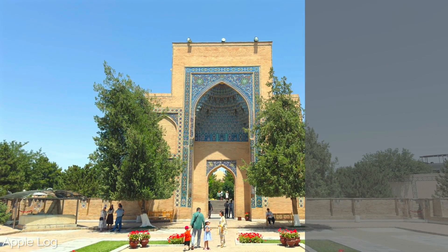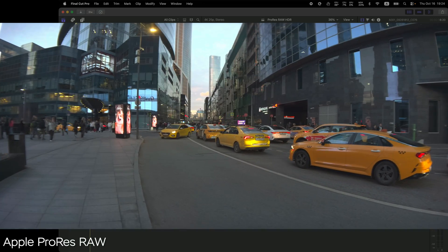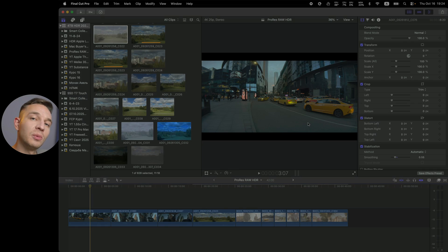In today's video, we are going to discuss how to make an HDR video. We'll be working with Apple ProRes RAW, also with Apple Log, and with the regular Log footage with the Sony FX30, which is filming me right now.